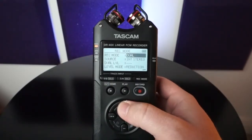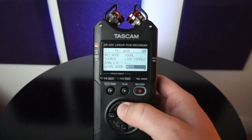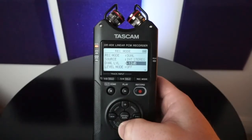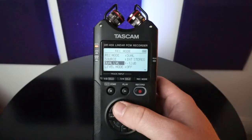There's dual record mode, which essentially gives you backup channels of what you're recording at a lower dB. Once I turn this on, you'll see that it's negative 12 to negative 6 dB. I usually record at negative 12, just to give me that extra headroom in case of unwanted peaks.